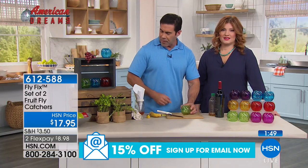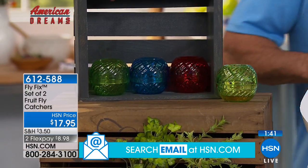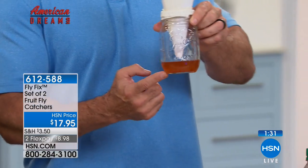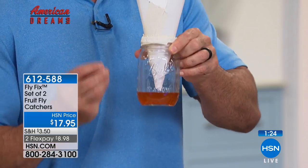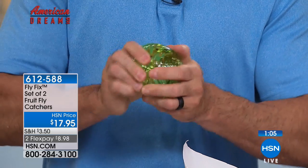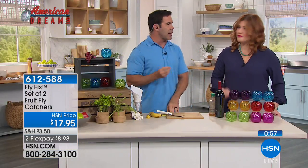The DIY trap — a paper funnel — was Riley's inspiration, but it doesn't look pretty, especially once flies accumulate. Visitors might think you have a dirty house. With the Fly Fix, no one can tell what's going on inside — it looks like a little candle or votive. To clean it, dump it out, rinse it, open it up and give it a little swirl. If you've used vinegar, wipe it out thoroughly so the locking mechanism works properly.